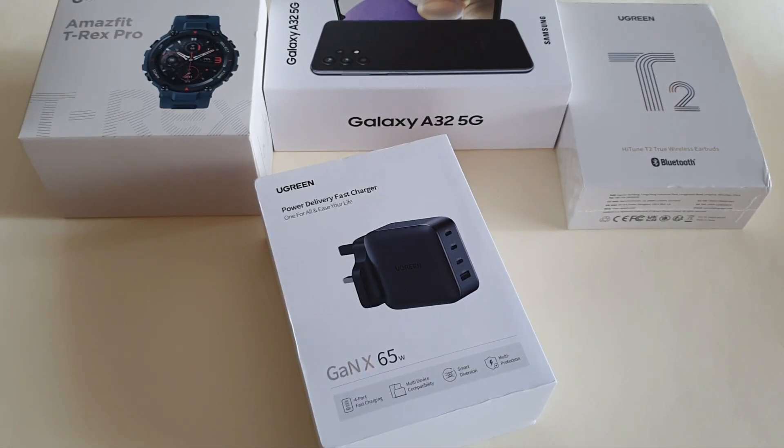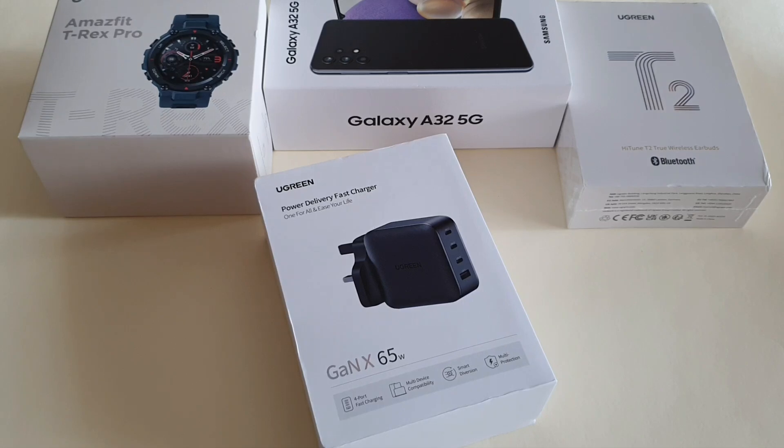Hey guys, this is Mark Yoke here again. Welcome back to my channel. So yesterday I got myself a bunch of goodies to be reviewed, as you can see here. So today I decided to unbox and review this product.